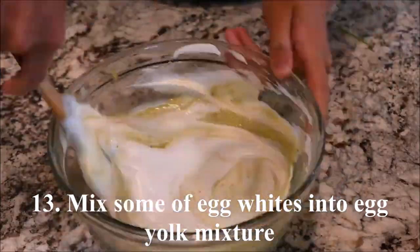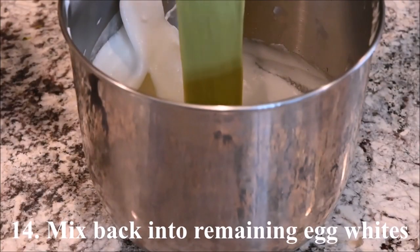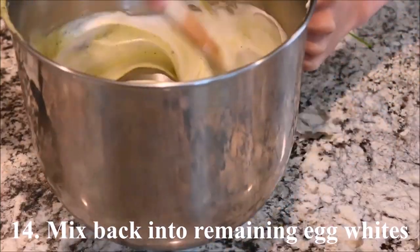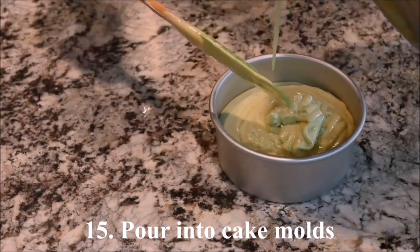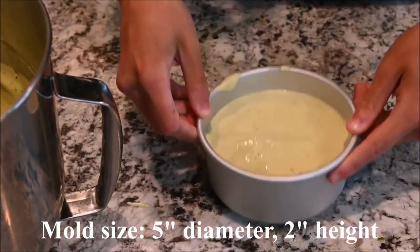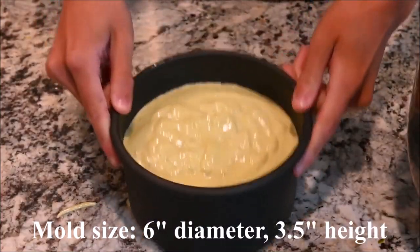Fold some of the egg whites into the egg yolk mixture, then fold that back into the remaining egg whites. Pour it into cake molds. This mold is 5 inches in diameter and 2 inches in height. This mold is 6 inches in diameter and 3 and a half inches in height.